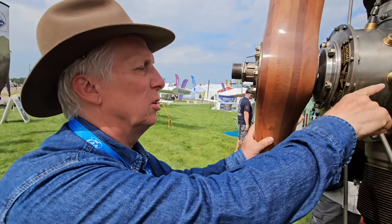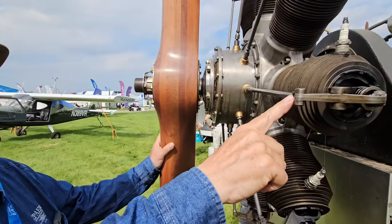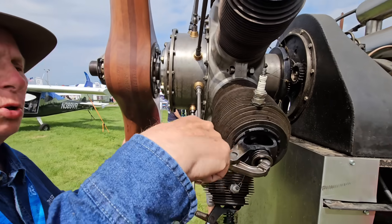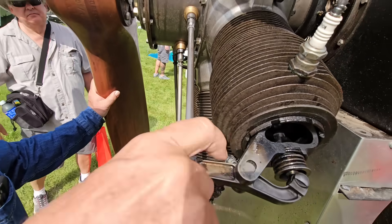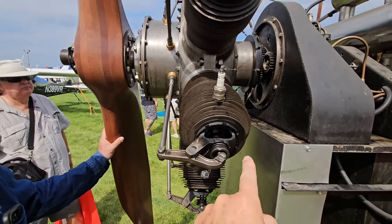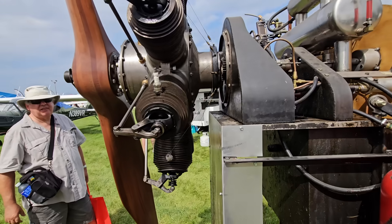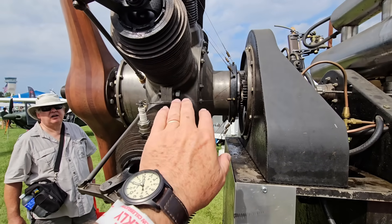Since this engine is spinning, centrifugal force draws the oil down the push rod to lubricate the rocker arm. There's a groove in the back of the rocker arm, and a hole for the groove to lubricate that surface. It's a total loss oil system — the oil flows right through and flings out all over. That's why you've got to have the scarf to keep the oil from getting into your face too much.